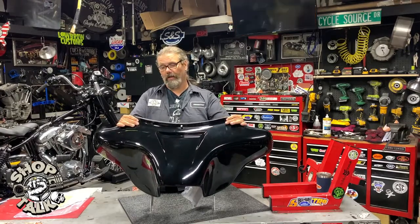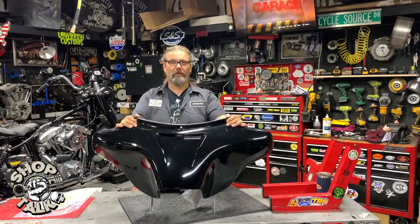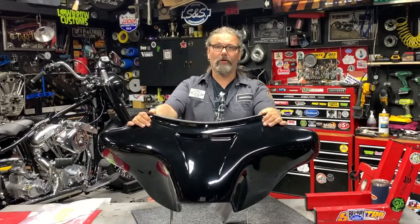Tell them the guys from Grease and Gears Garage sent you. Till next time, this is Chris with your new product spotlight.